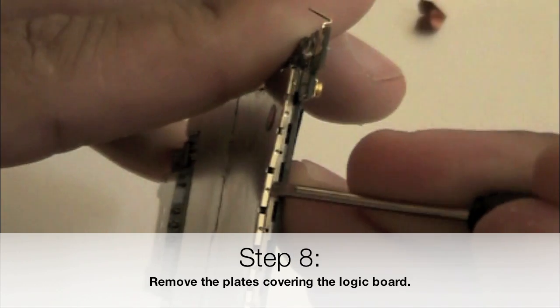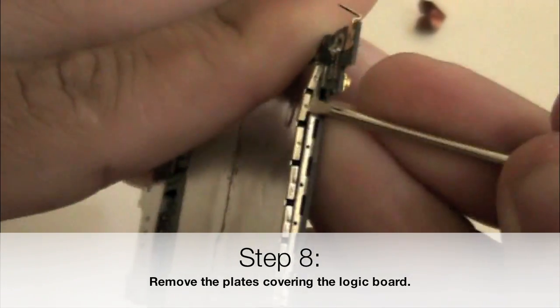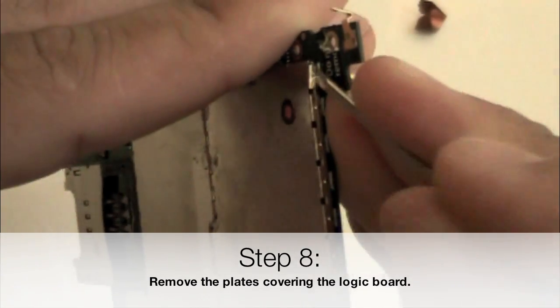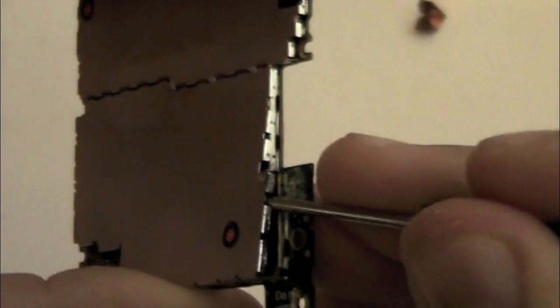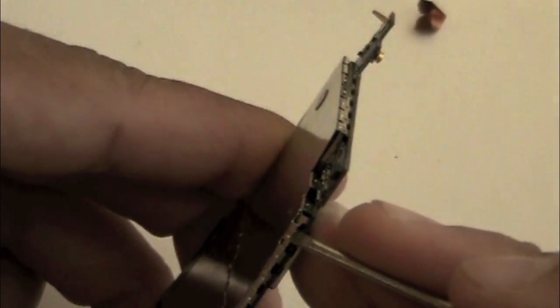Now using your flat screwdriver, we're going to lift off the plates covering the logic board. This is going to expose all the chips and all the corrosion left underneath, which you can't get unless you take these plates off. Simply use the screwdriver to work around and unclip the panels. You can see some of the corrosion on the outside — that's what we're going to want to get rid of. Be careful not to pry anywhere where there are little chips visible on the board, as these little fuses and things will break off.